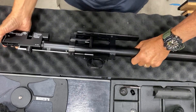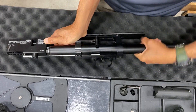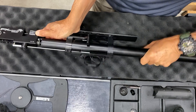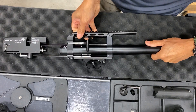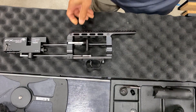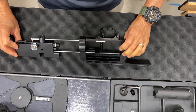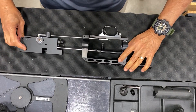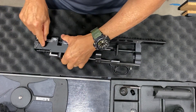Let's go ahead and unscrew it. Now, let's see the quickest way of doing this — go ahead and remove the trigger right here.